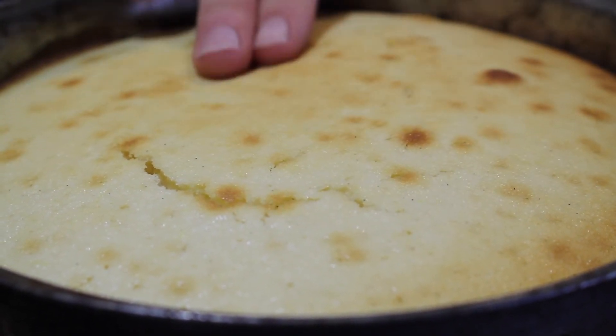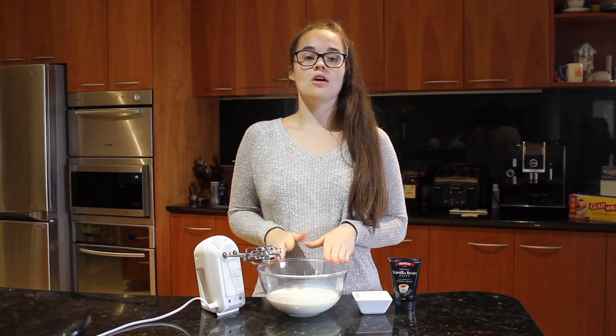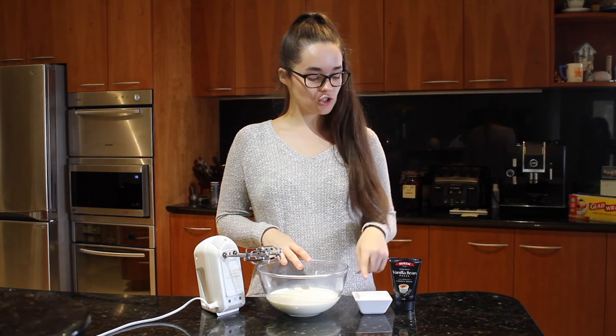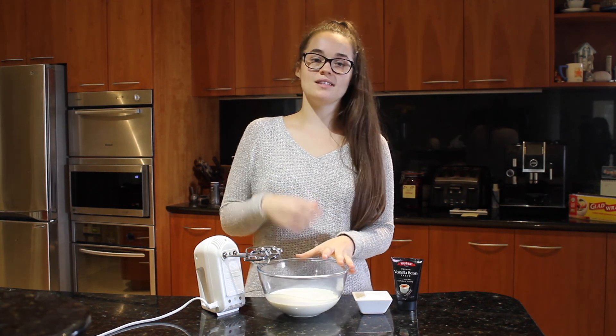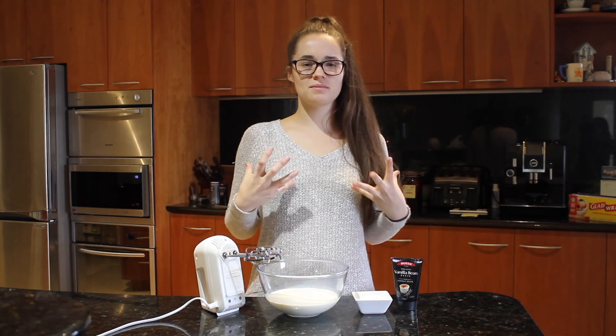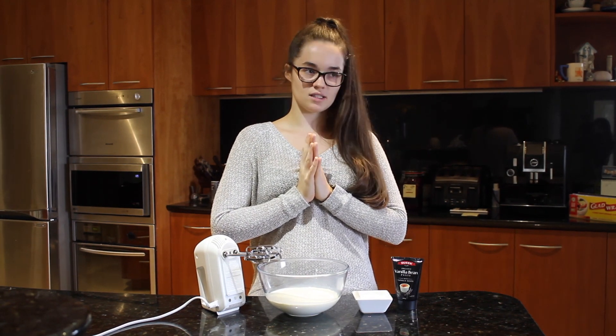The cake is nice and soft and springy. Now we're going to add the sugar and vanilla to the whipping cream and whip it until it's nice and frothy. Then we're going to assemble our trifle for Flavia — Marks and Spencer style.